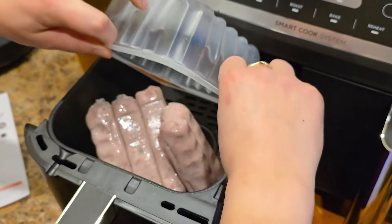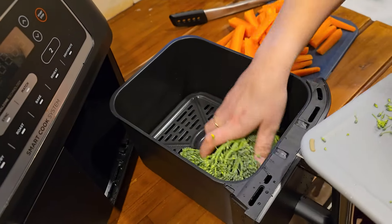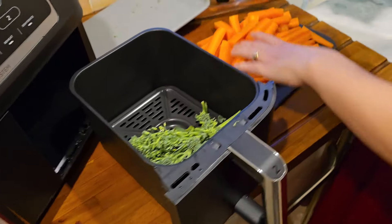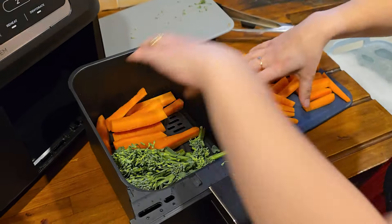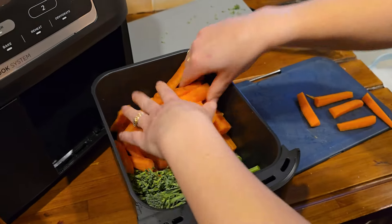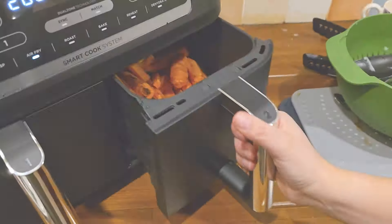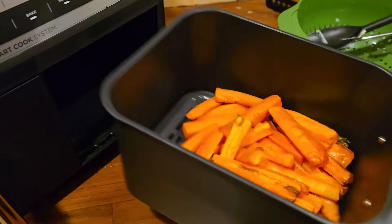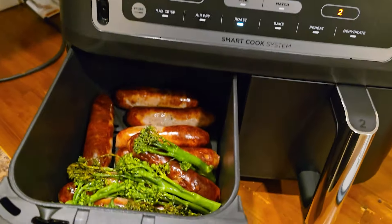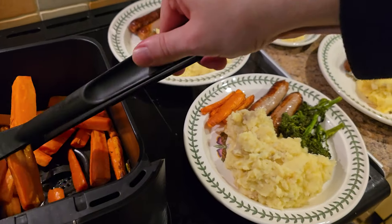The first dinner we cooked was sausages and roasted veg. We used the left drawer for the sausages and the right drawer for the veg. It worked really well and the dinner was absolutely delicious. The sausages cooked beautifully following the times in the booklet. For the roasted veg, we cut the carrots a little too thick so they needed extra time. One thing to note: roasted veg in this air fryer comes out very crunchy, which we enjoy.